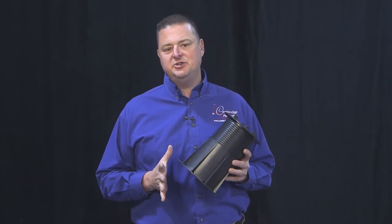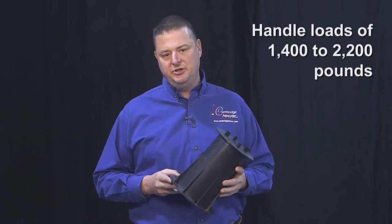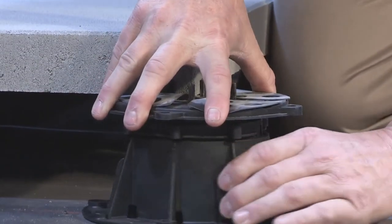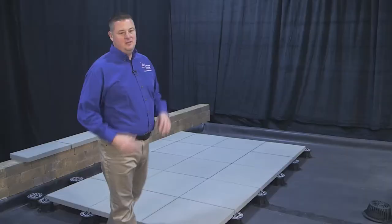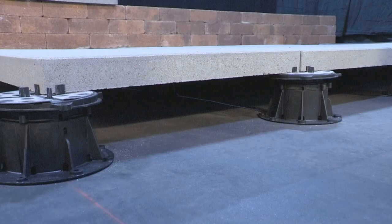Depending on their height, they are designed to handle loads of 1,400 to 2,200 pounds. You can achieve precise elevations by simply turning the pedestal base. Integrated tabs allow for drainage and uniform spacing of the installed pavers. The benefit of a pedestal paving system is it allows you to provide a waterproof roofing membrane and necessary drainage while simultaneously providing the space for all the utilities to be run under the pavement surface.